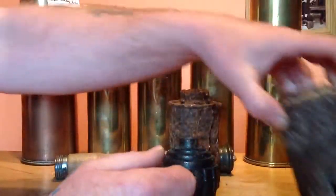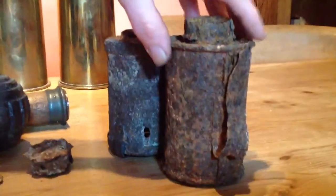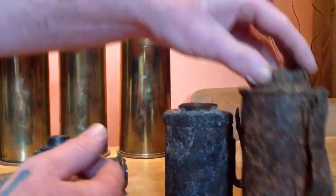1915 this one. This one is a bigger cannon than that one, but I don't honestly know what model that is. I'm assuming it's World War 1 again, but I don't honestly know.